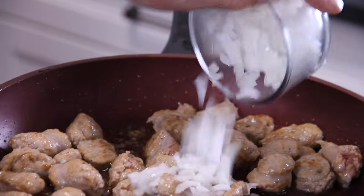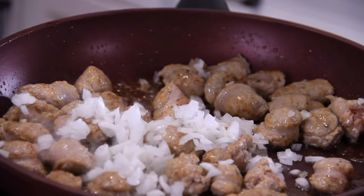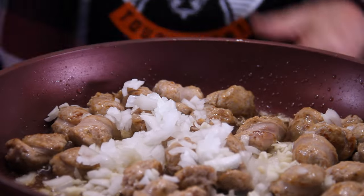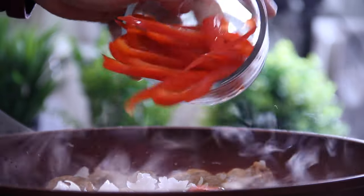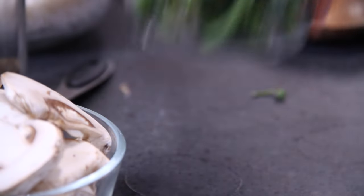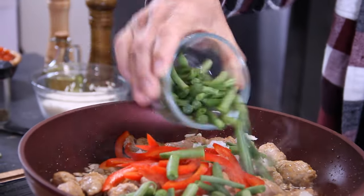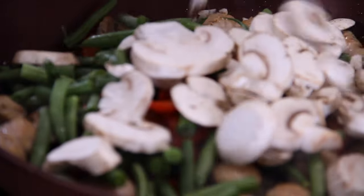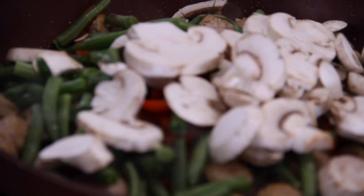Now that the sausage is nicely fried up, we're going in with half a small chopped onion, three cloves of chopped garlic, half a julienned red bell pepper just for some color and a little bit of sweetness, a cup and a half to two cups of medium chopped green beans, and about a cup of sliced button mushrooms — that's about six or seven of them.